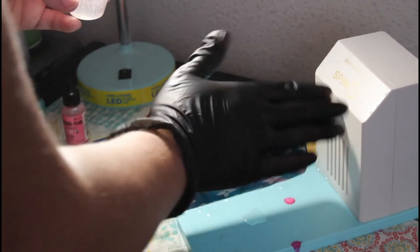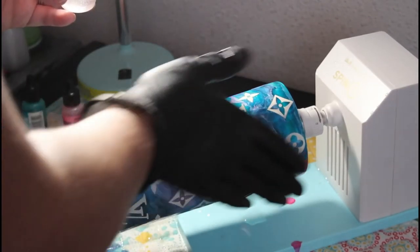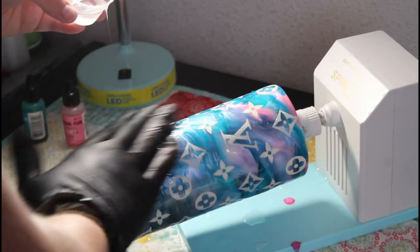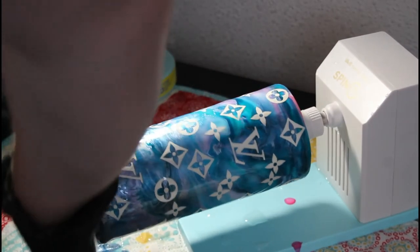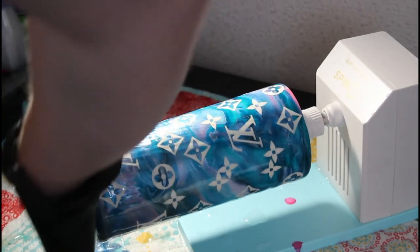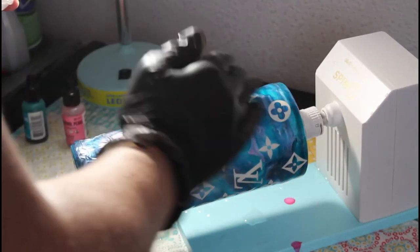I mix 30 milliliters of epoxy, equal parts. Even though I didn't put decals on the bottom, I still want to apply epoxy to it.